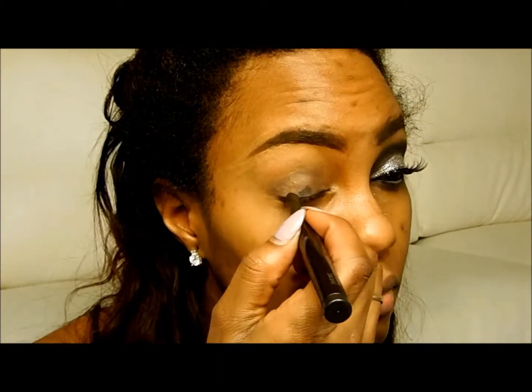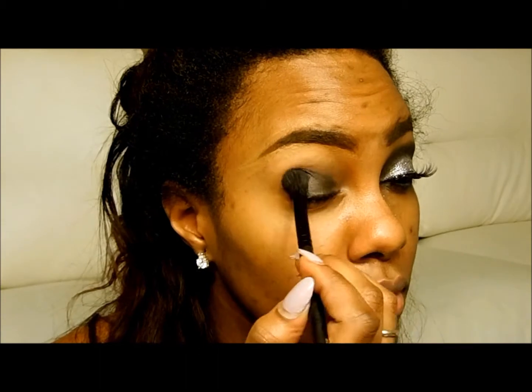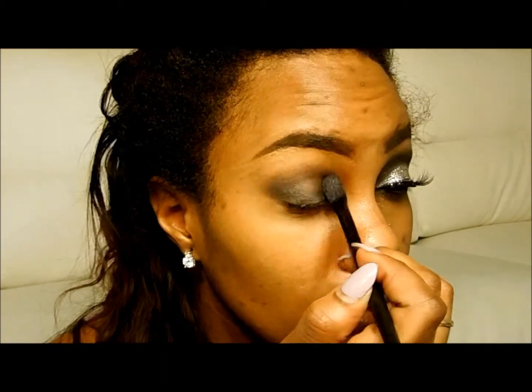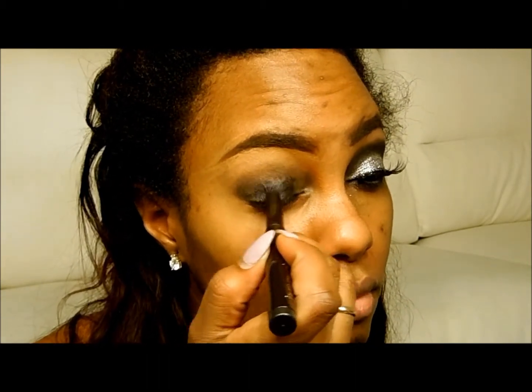Next I'm taking the Laura Mercier Caviar Stick in the color Smoke to start darkening and intensifying the eyeshadow base. This is really great for smoky eye looks. Just blend it out with a blending brush. I'm adding another layer just to make sure that this stays really, really intense, and again just blend it out.